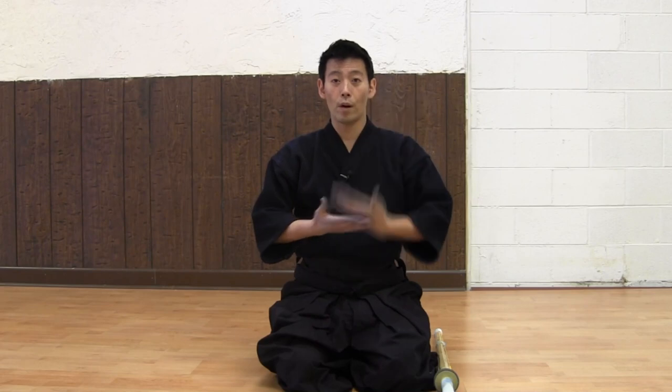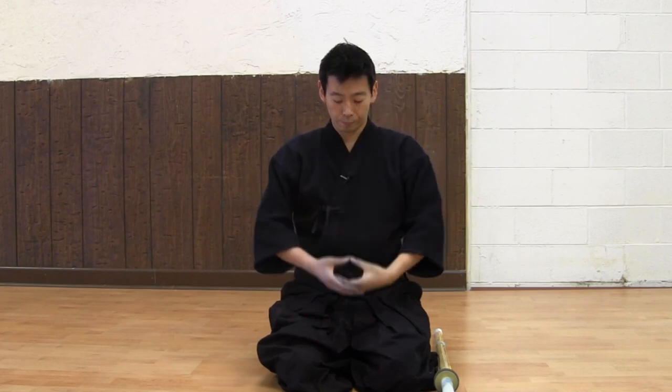Usually, when we start training, we do Mokuso first. We call it Mokuso, and the translation is meditation. Left hand on top of your right hand, make a circle, and then quietly close your eyes — but we call it half closed, so you can kind of see around you. This is the Mokuso position.